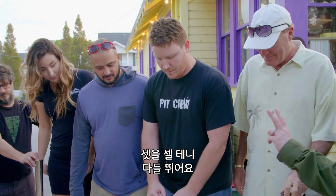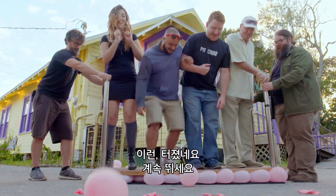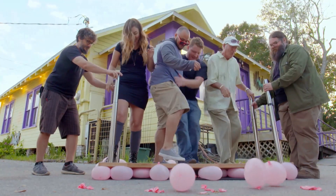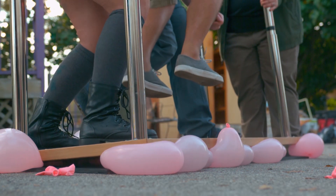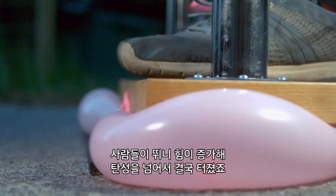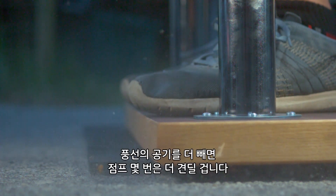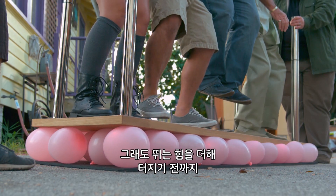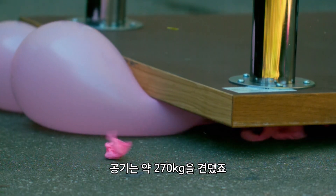Should we try bouncing? On the count of three, everybody jump and we'll see what happens. The elasticity of the balloons is at about 16 pounds per square inch. So when the bouncing increases the force on them beyond their elasticity, they burst. If we'd left a little more room in the balloons, they could have had a few more jumps. Still, the air supports almost 600 pounds before adding the jumping force, which causes the balloons to burst.